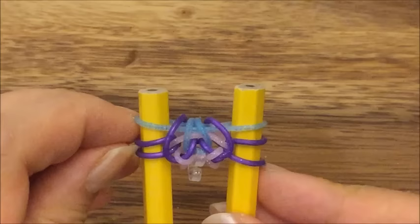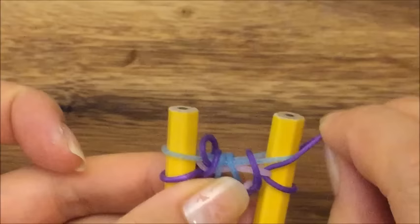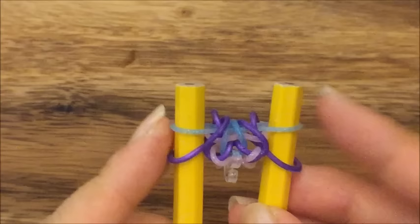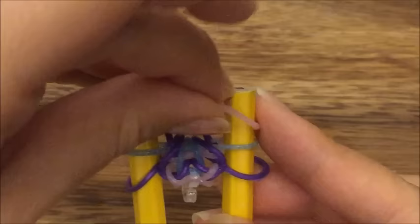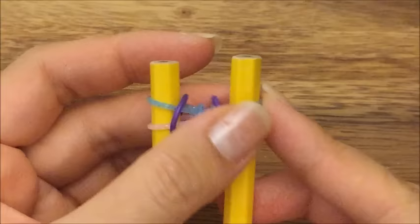Now I'm going to take this purple band and pull it up and over on both sides. Now I'm going to take a pink band, put it up on top, and then a blue band and put it up on top. I'm going to take my blue band, pull it up and over on both sides, and my purple band, pull it up and over on both sides. And that's what you should have.